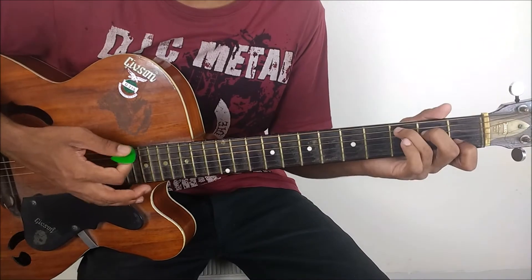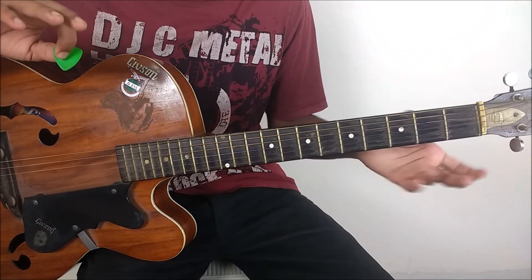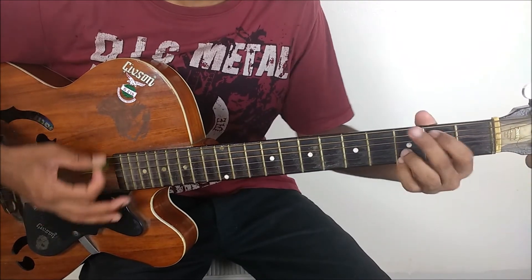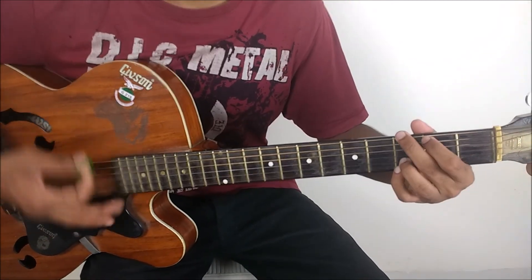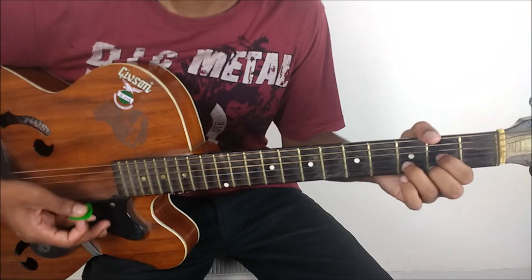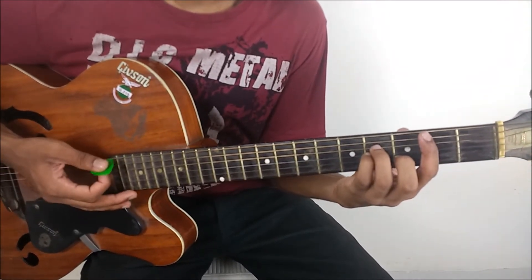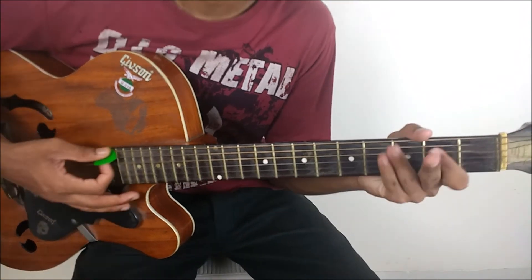For the bridge, we are using four chords: C, G, D, A — same chords, just starting off with C major. For the bridge, we are having four down strokes on each chord. So four down strokes on each chord, that is C to G to D then to A.